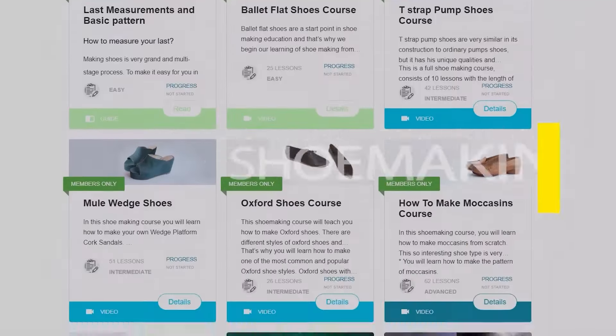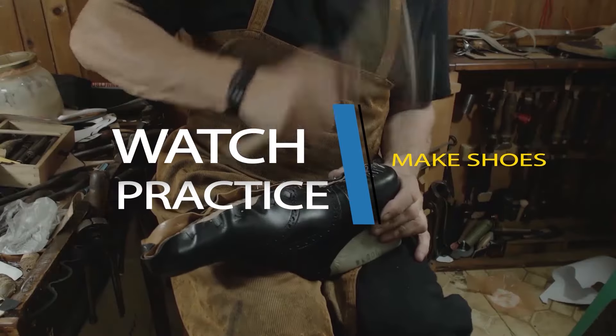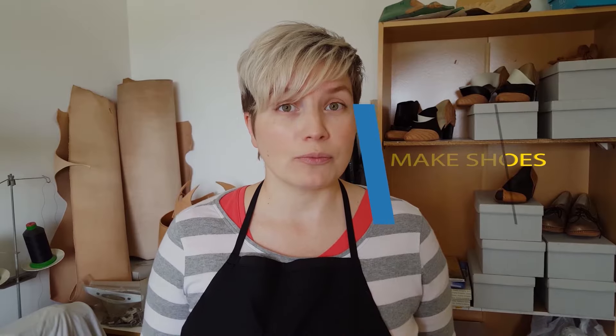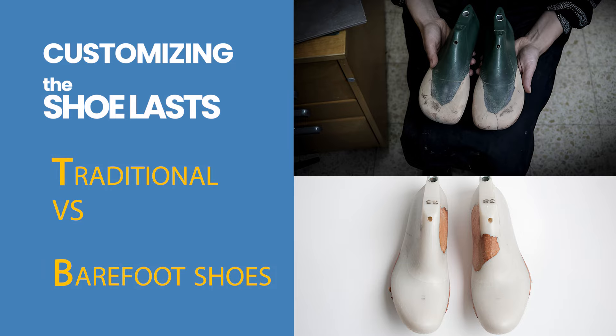Learn how to make shoes with my step-by-step video courses. In this section, we are customizing the shoe lasts — covering traditional versus barefoot shoes.